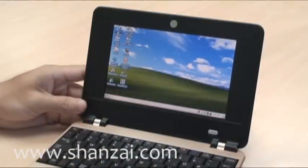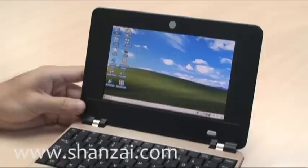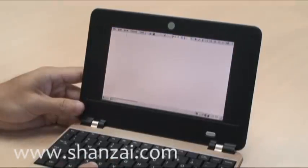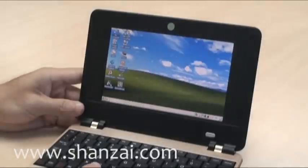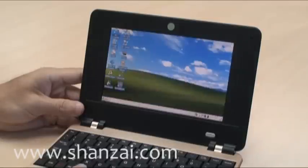We have some basic applications installed, including a rather basic version of Word, which is actually similar to a simple text editor. There is also a basic version of an Excel spreadsheet application, and a music and media player.